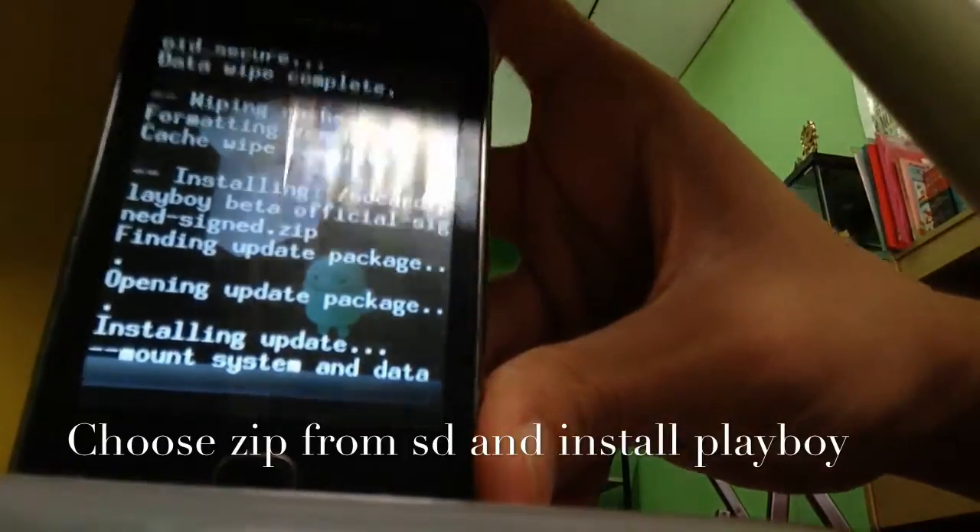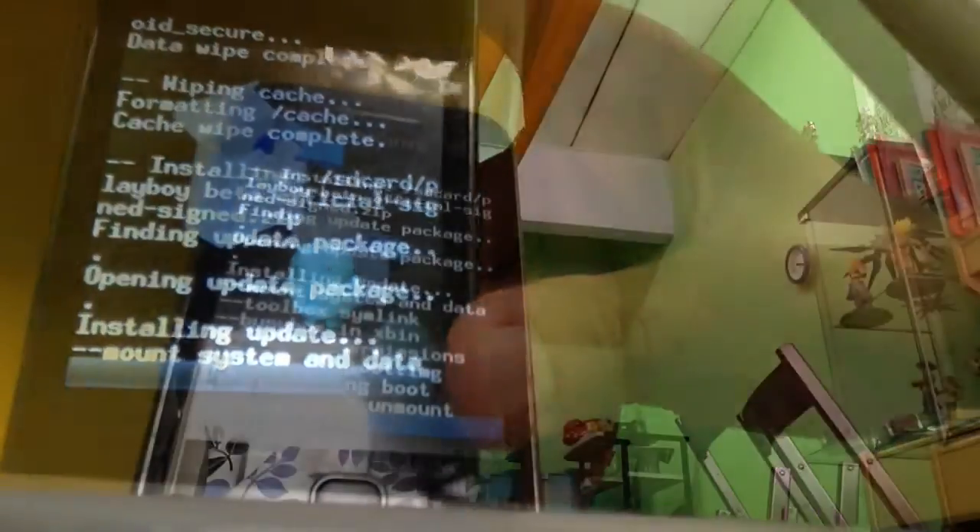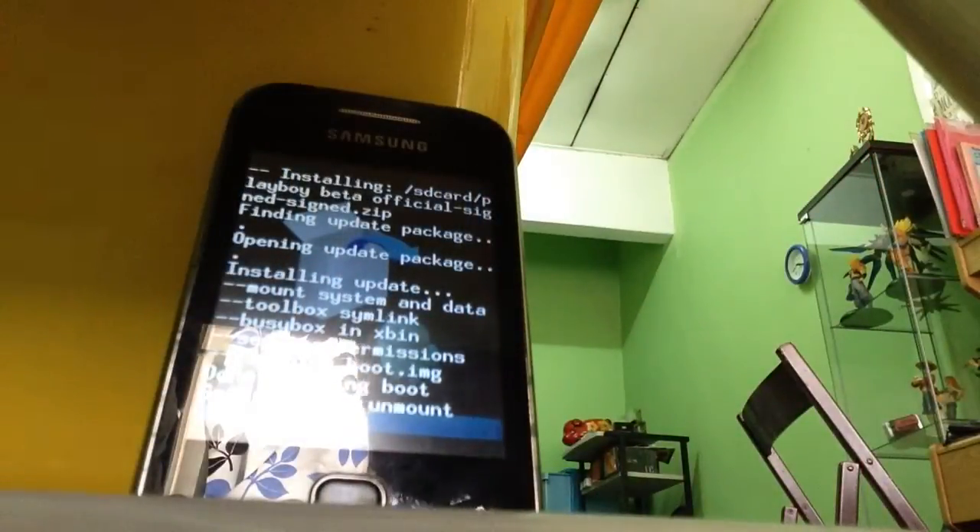So guys, you might need to take a break for a while. We'll get back here as soon as possible. Now get ready to mount it.